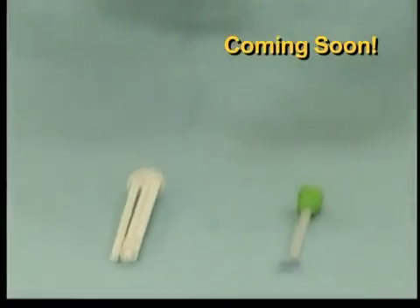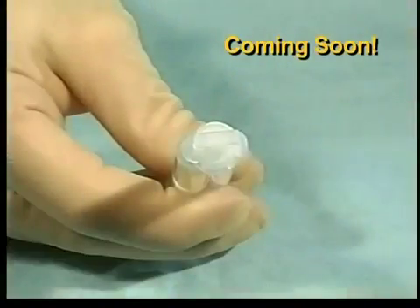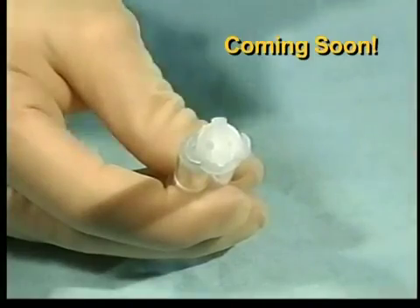Hold the syringe upright and tap until the air bubbles rise to the top of the solutions. To remove the cap, rotate it 90 degrees counterclockwise and gently lift it from the syringe.